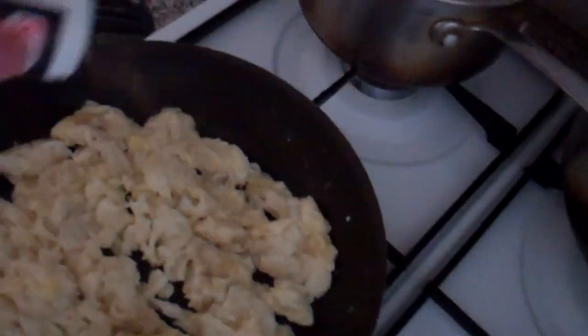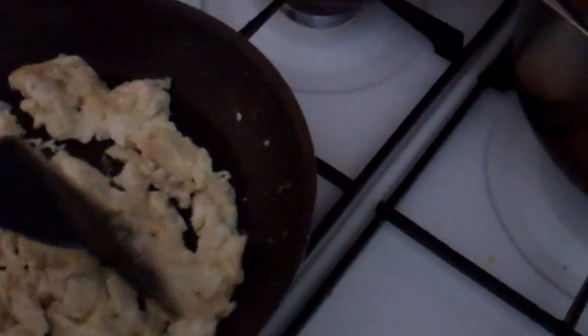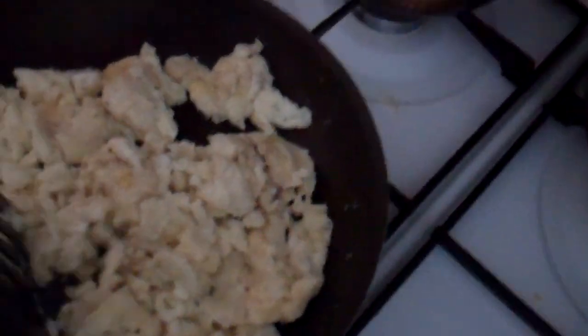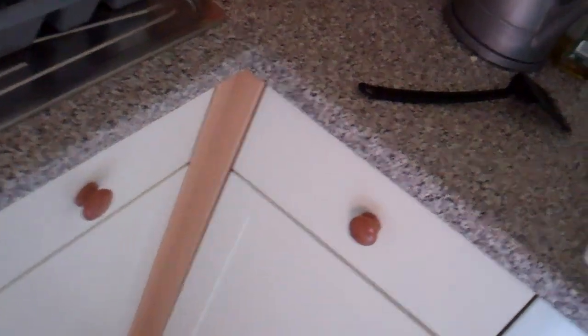I'm going to add a bit more pepper, and that's it — enjoy. Just about enough. And grab a plate.